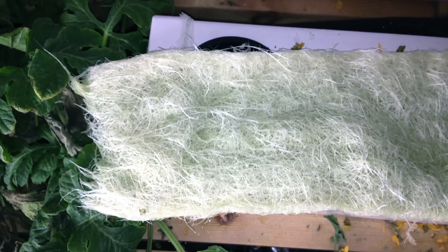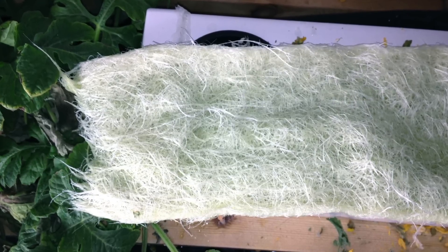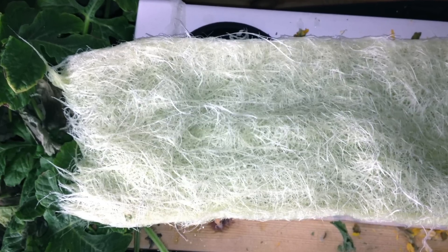I attribute this to HydroGrow's Penetrator, as it barely produces any heat, and this helped to keep my reservoir temperature down, which in turn allowed a lot of oxygen to be carried to the root system.